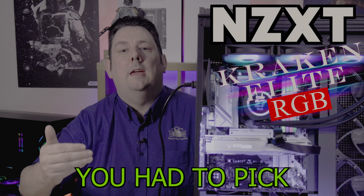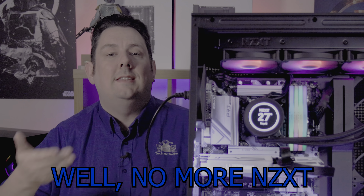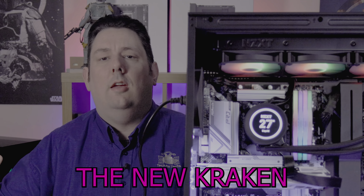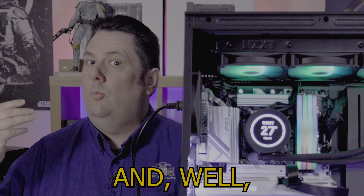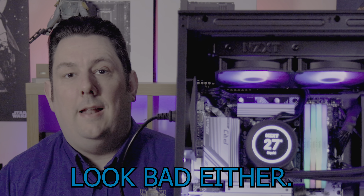Do you remember the days when you had to pick between performance and looks? Well, no more. NZXT has brought out their new Kraken water coolers and they perform really well and they don't half look bad either.